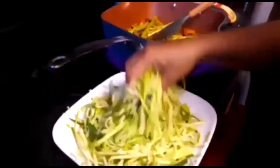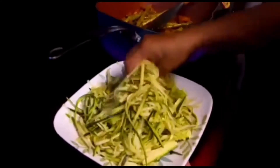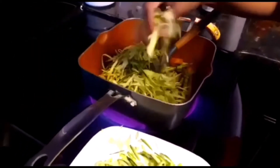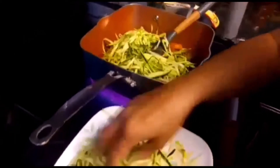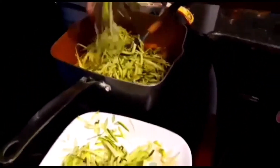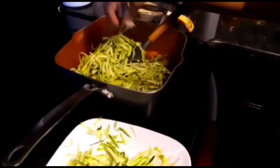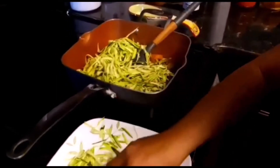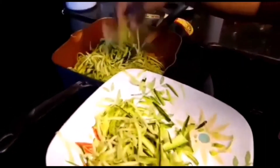Now adding the zucchini, which also cuts like spaghetti. This is a lot, so I'll just add some of it in there. You don't want this to cook too much. I want an even amount of veggies and spaghetti.